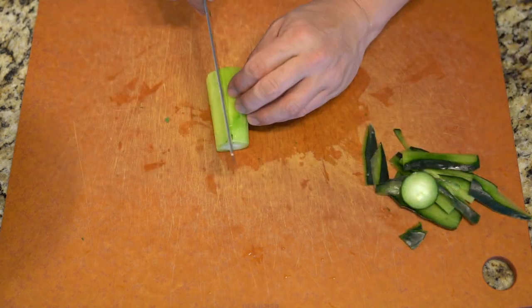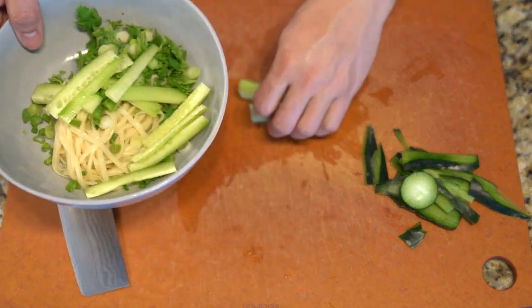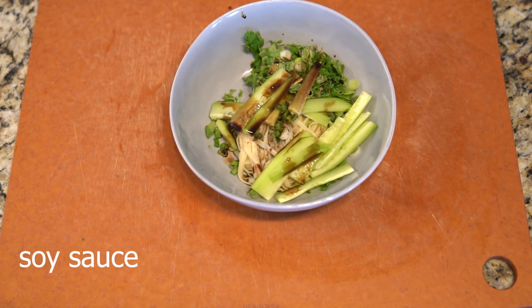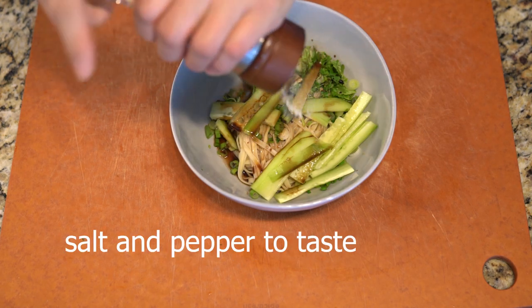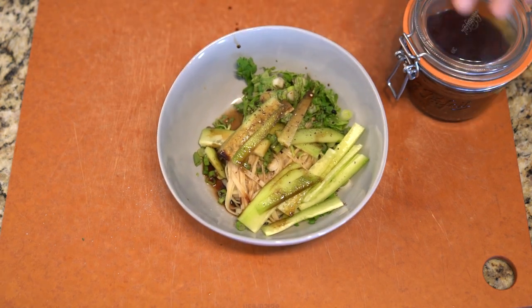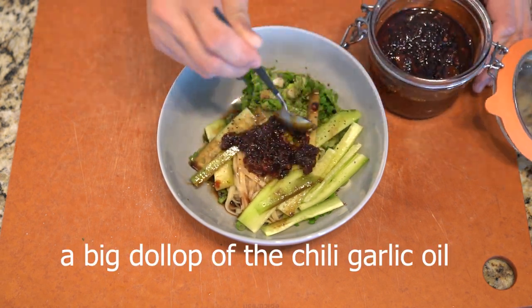Now that the chili oil is made, I can remake that noodle dish anytime and it'll probably only take 10 to 15 minutes. Boiling noodles takes about 10 minutes — then dump in the vegetable garnish, add the extra seasoning, and add generous, copious amounts of this chili garlic oil.